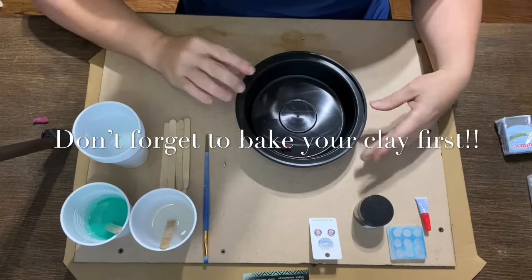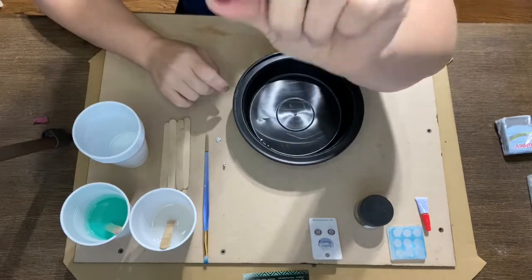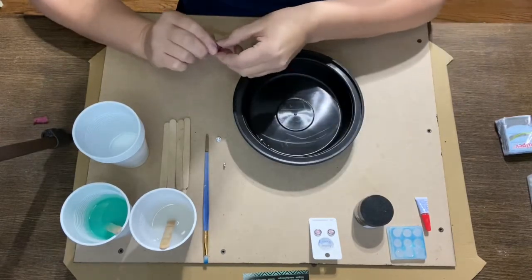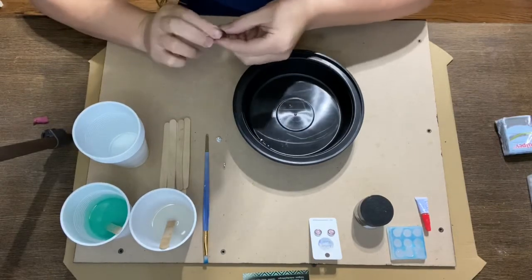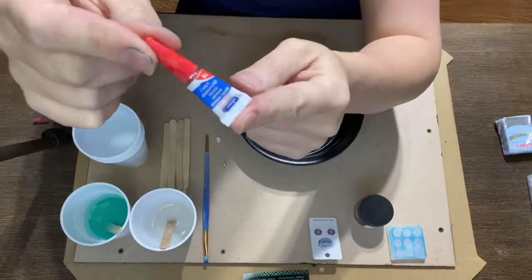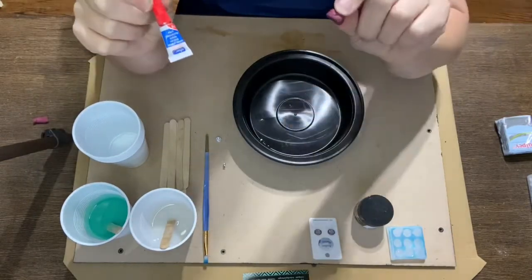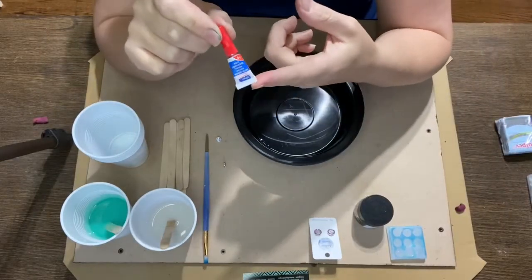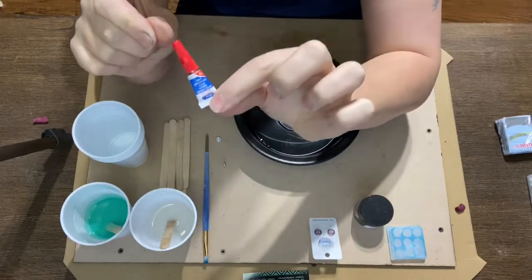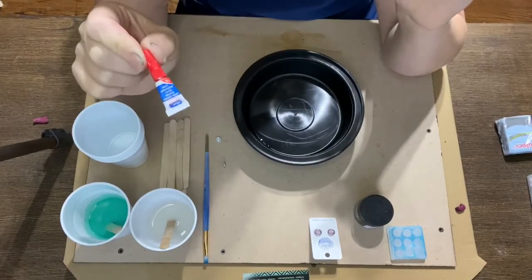What I have here is some empty takeout containers — thank you COVID for allowing us to have some extras at home. What you would do is take your little mold, whatever you've created or maybe purchased online that you'd like to replicate, and tack it down with some cheap glue. I'm not going to use a heavy-duty epoxy because I want to be able to reuse whatever I've inserted in here after the mold is made. This glue is actually from the dollar store and it's nice just to tack things down lightly.